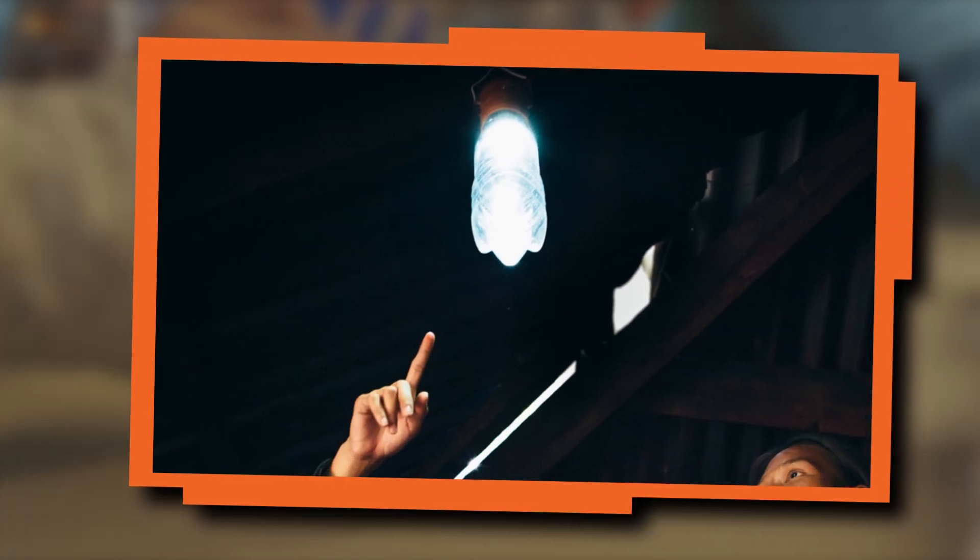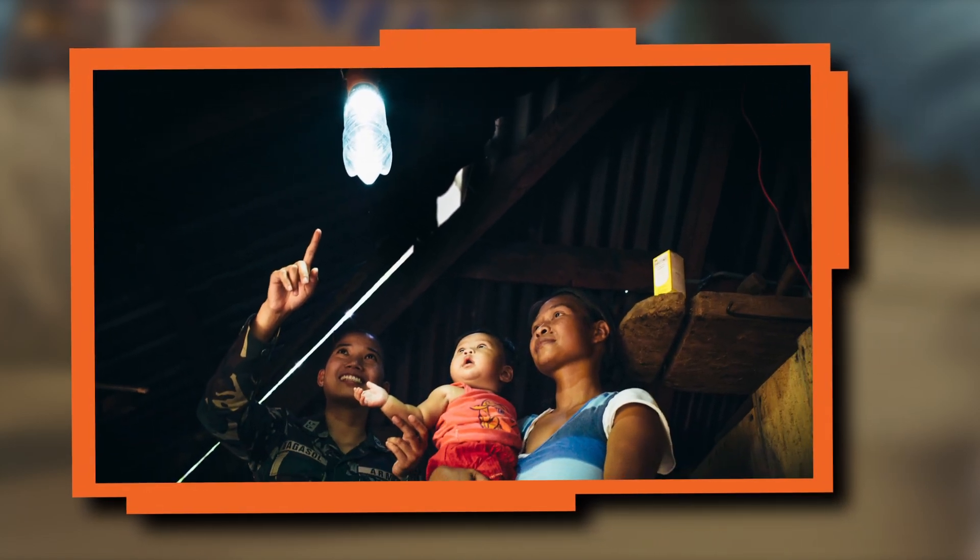Lights like these are being used in countries where electricity is not readily available. They're making a big difference for people who wouldn't otherwise have light in their homes.